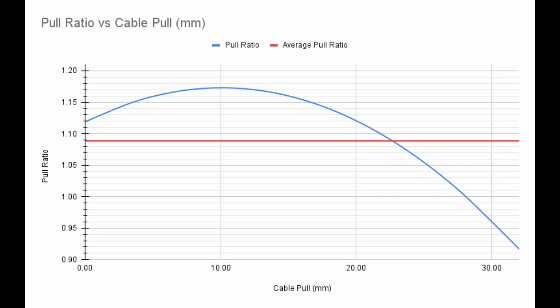However, a derailleur doesn't have to have a pull ratio of exactly 1.09 to be compatible with this shifter. Based on compatibility ranges from other group sets, derailleurs with a pull ratio from 1.07 to 1.11 are also likely to work with this shifter on a 10-speed cassette.